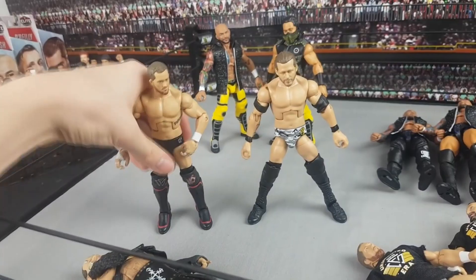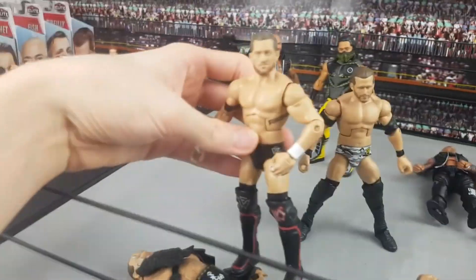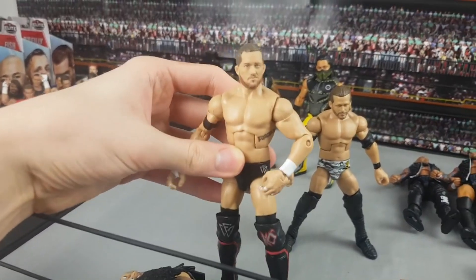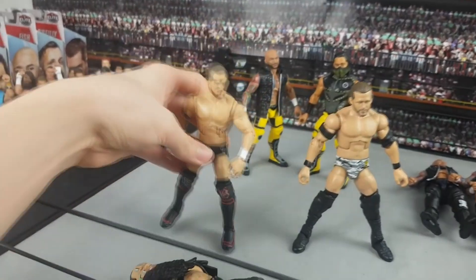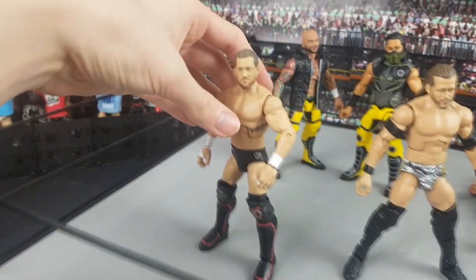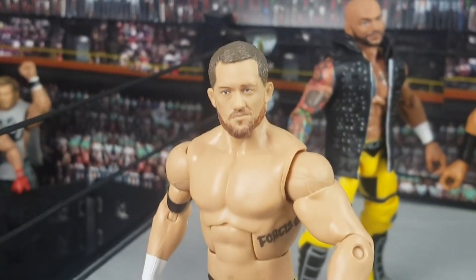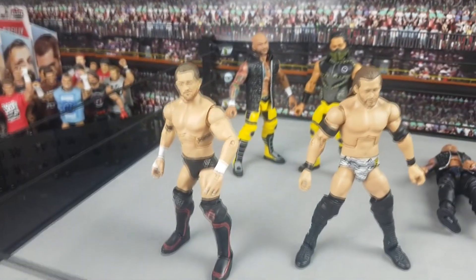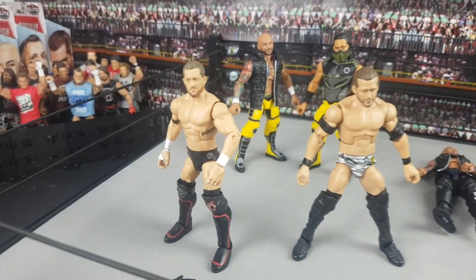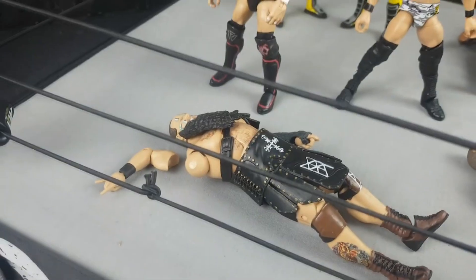To finish the Undisputed Era fix-ups - obviously if I got that Kyle O'Reilly I'm not going to let the head scan go to waste. I put it on the Epic Moments figure along with the arms, and I think this looks so much better. This head scan is just amazing - so much better than the weird one we got with the Epic Moments set, which I actually loved at the time but looking back on it, it's terrible.